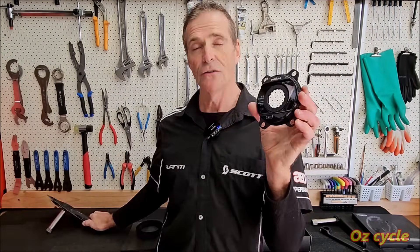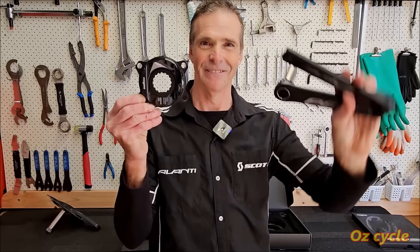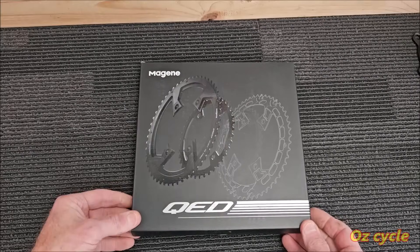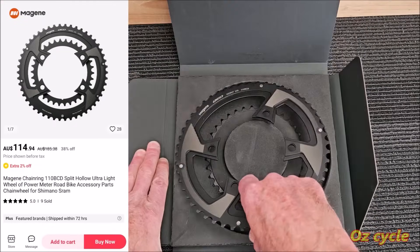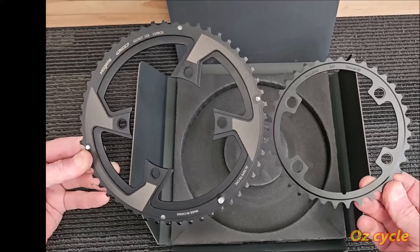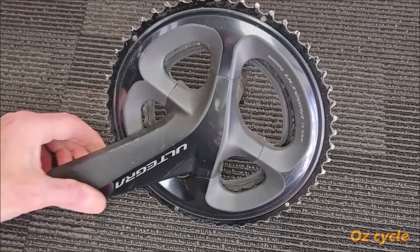If you can't fit the power meter spider onto your Shimano crankset, you can get a crankset that does fit the spider — hence the PES crankset. Instructions come in the box on how to put the power meter onto the PES crankset. Magene also sell chainrings for their crankset; they are the same sizing as Shimano, 110 BCD, and they come in sets: compact, mid-compact, and standard. But if you want to use the chainrings from your Shimano crankset, we'll show you how.